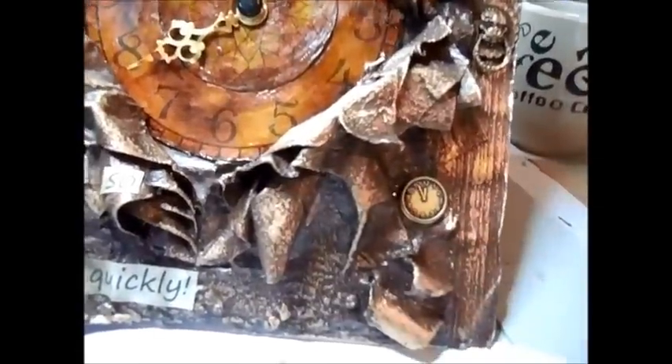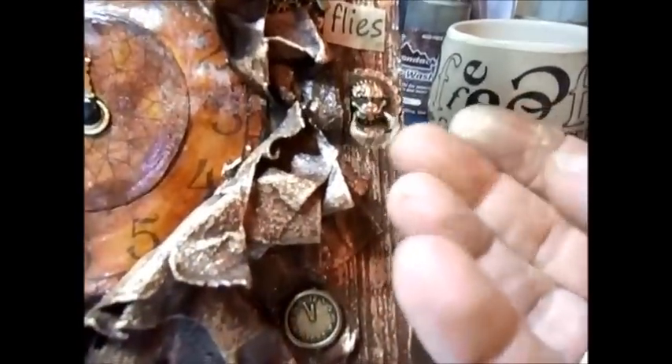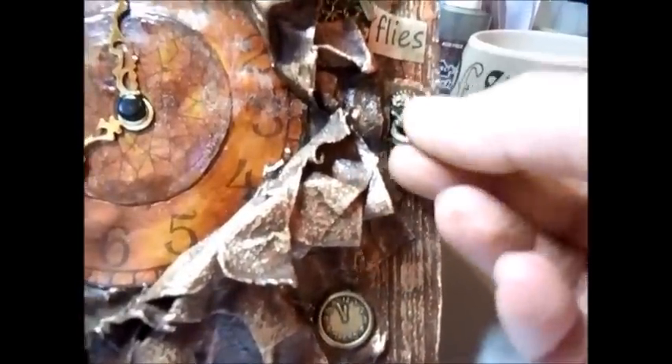I've gone over it with a rub and buff — this one here — and it's the antique gold. Because it's going to be a front cover, I have put one of these on so that I can open it.